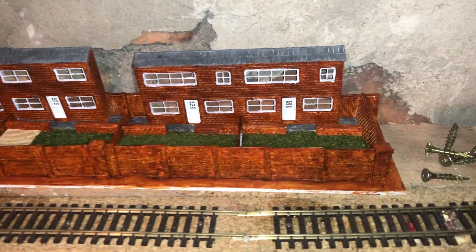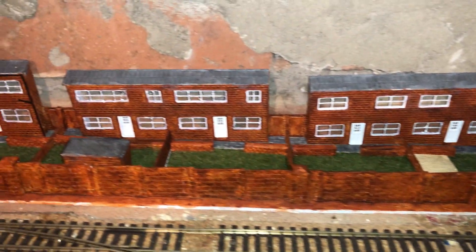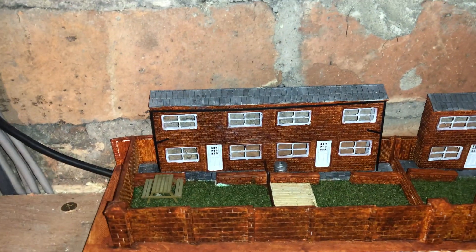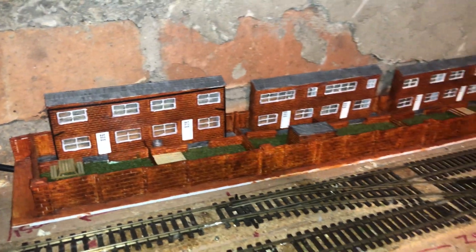These are the terrace houses that some may have seen on Facebook that I've been working on. Again, these need a lot more details adding — the drain pipes have still not been put into position. That's another little bit of work in progress.